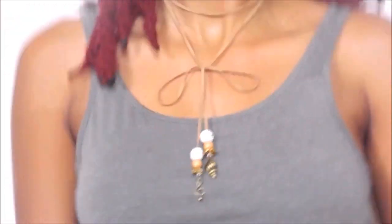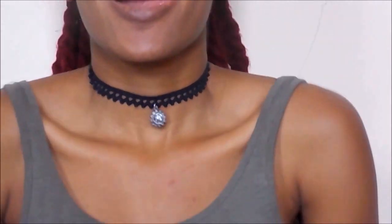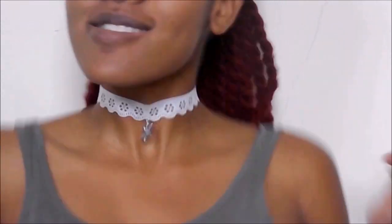Welcome! Today we'll be doing DIY chokers. You can pretty much make chokers out of any trim that you can find in your fabric store.